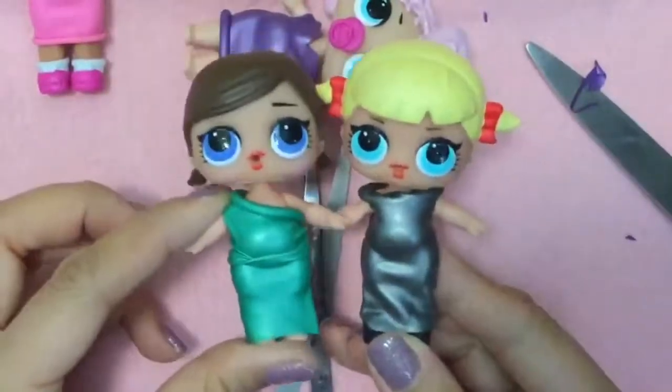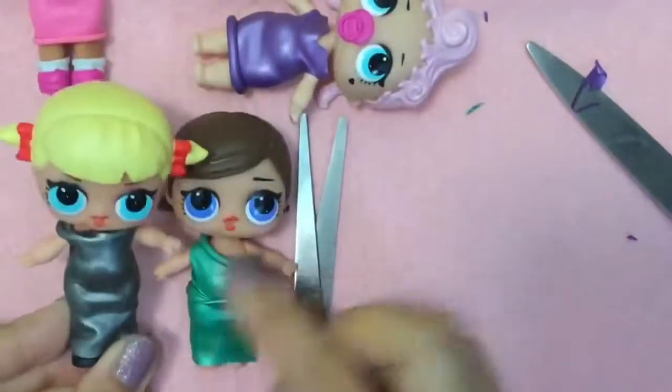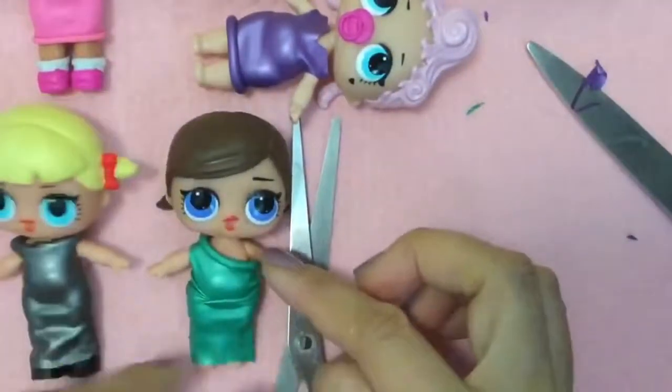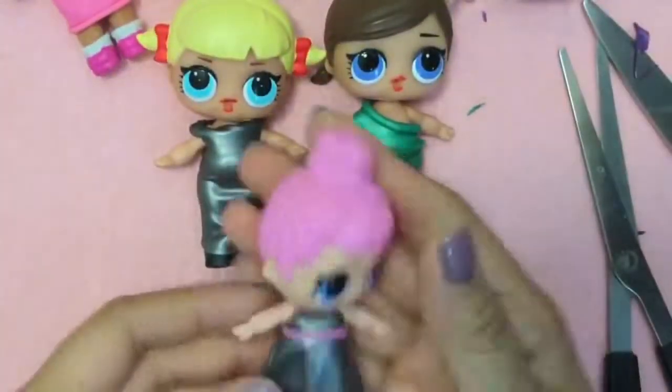Look at that — they're both in beautiful evening gowns now! So that's our other dress that we just made. Again, if you wanted to make this dress look like this one, just pull this arm through the little hole and it'll look like that one. And now let's make our last and final dress.